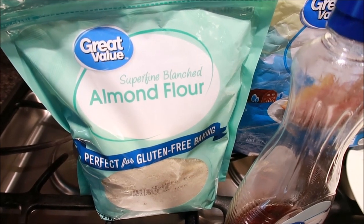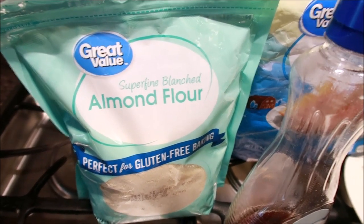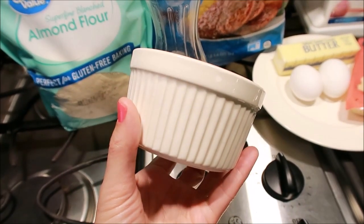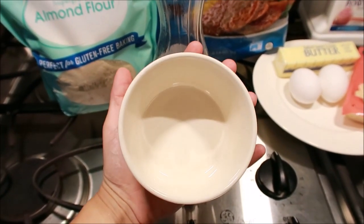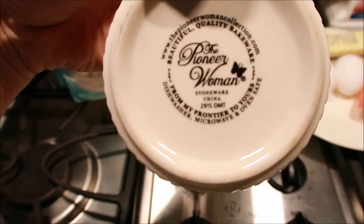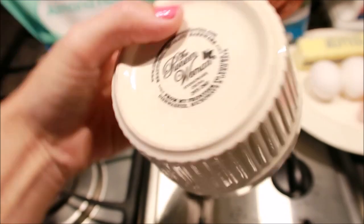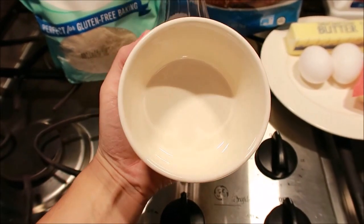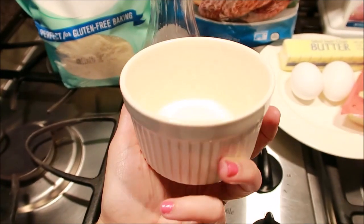Now we're going to get started on how to make this delicious goodness. I also want to point out that this is the size ramekin I use — it is a standard size, Pioneer Woman brand from Walmart. It comes out to be the perfect size when you make your breakfast sandwich in it.